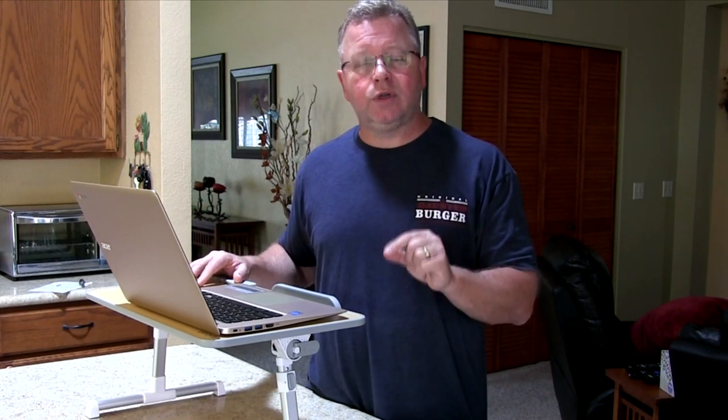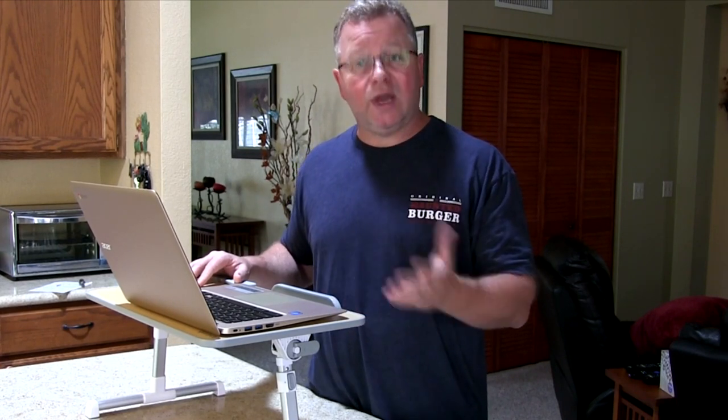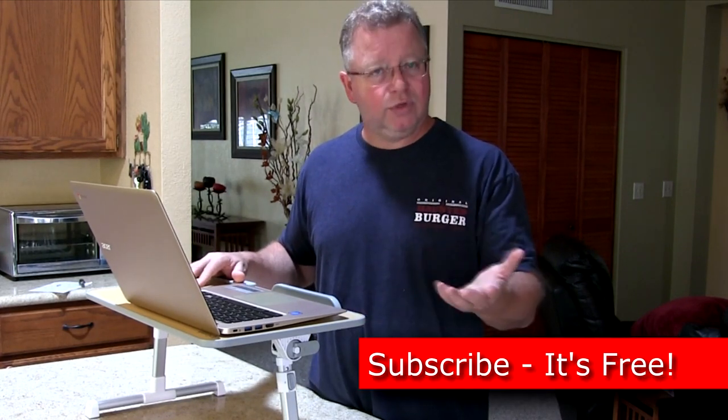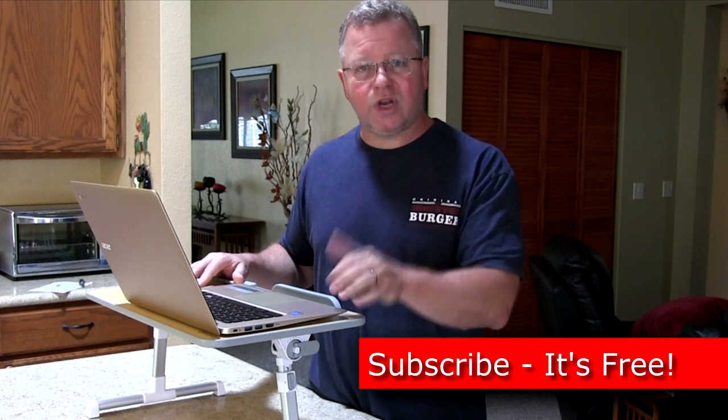I've included a link to Amazon down below this video, and I think there's a discount involved, so take a look if you want to order it and save yourself some money. I've also included a little bonus plug-in down below. If you think these videos are helpful, I hope you'll take a moment to subscribe to the channel so you get alerted to new videos as they come out. Thanks for stopping by!